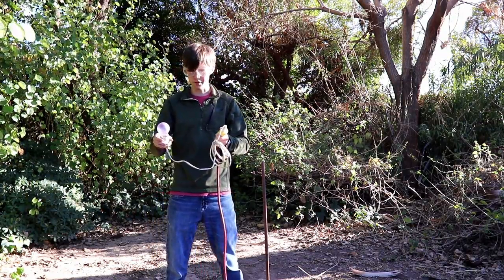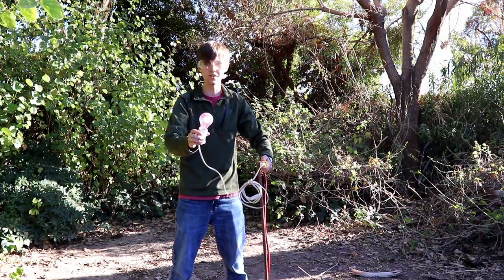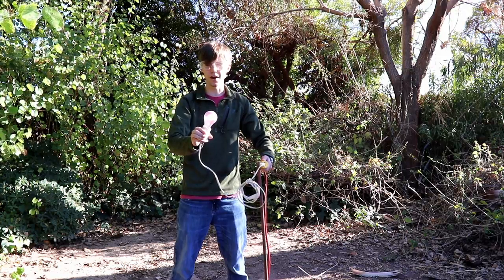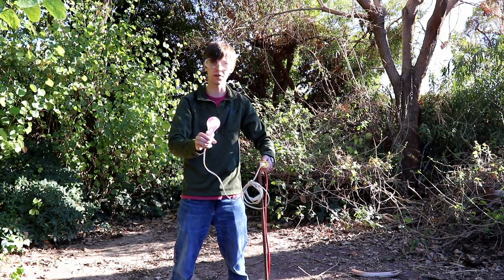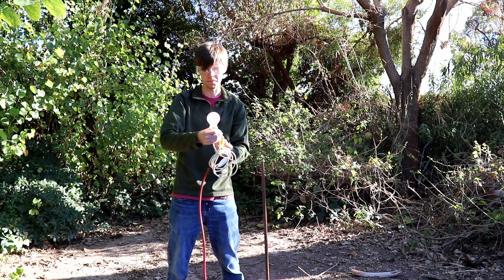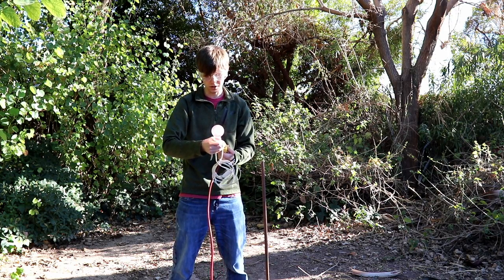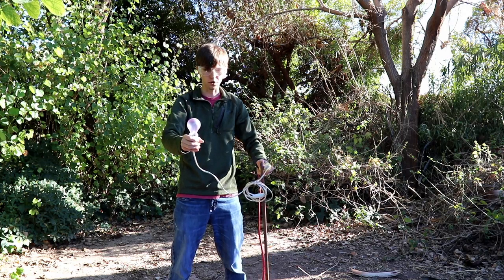I'm now going to take my experimental setup and touch it to the ground rod. As you can see, the bulb is lit, albeit not at the same brightness as when it was directly connected to the power cord. Plugging it back in for comparison, you can see it is notably more bright than when we were using the ground rod as our return path for current.